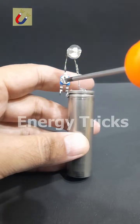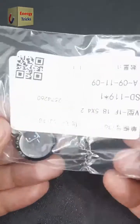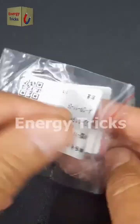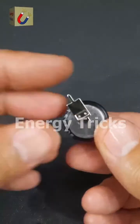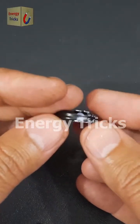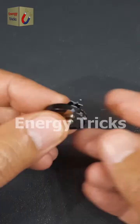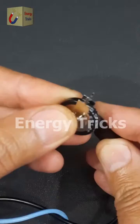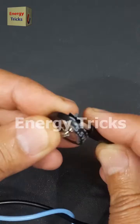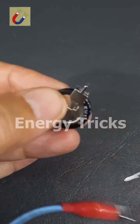Let me know if you'd like to see more experiments like this. Today, I finally received the V-Type supercapacitor I ordered. Let's unbox it and take a closer look. At first glance, it may seem small, but don't be fooled — it packs a punch. To get it ready, I'll charge it using a 6-volt battery for just a few seconds. This is a 1F 5.5-volt supercapacitor, compact in size but powerful in performance, and now it's fully charged.